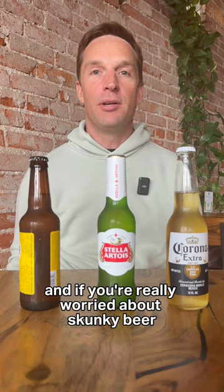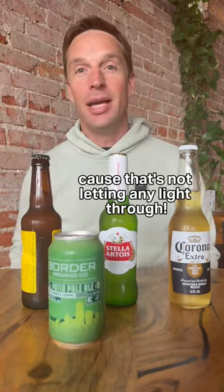But typically if it's in a clear or green bottle you're gonna notice a little bit of that skunky flavor because it's been exposed to UV. And if you're really worried about skunky beer you can always get it out of a can because that's not letting any light through.